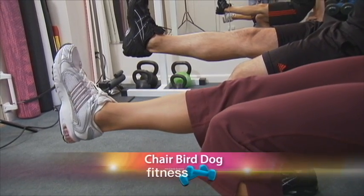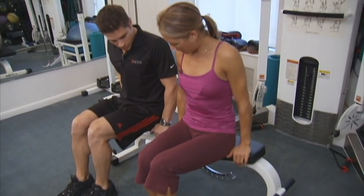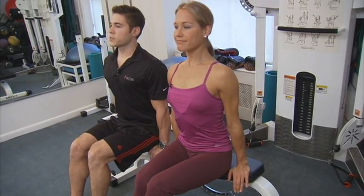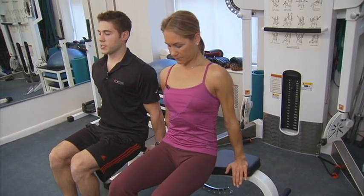So let's take you through the first exercise. It's called the chair bird dog. You're going to put your hands just about hip-width apart. Arms nice and straight. Shoulders depressed. And then you're going to lift yourself off the bench, scooting forward about an inch.